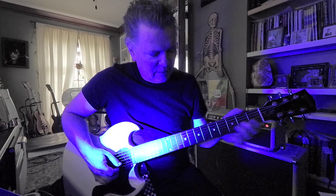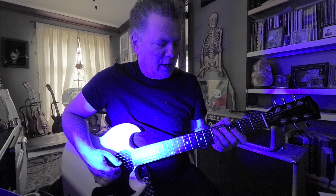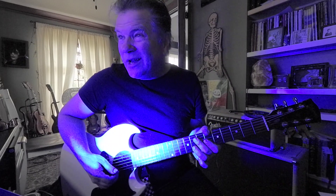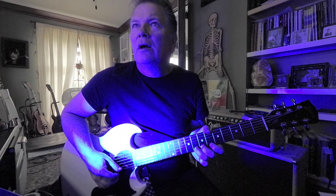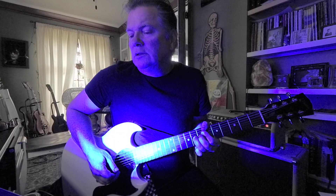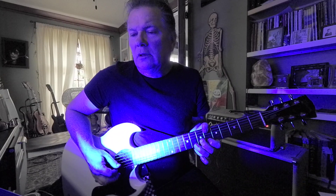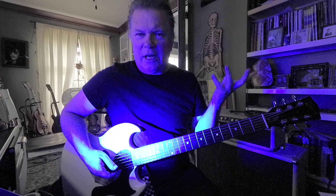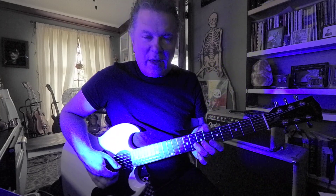I like middle finger on that, but maybe ring is cool. If you use the ring finger, you can extend it from there. I kind of remembered the lick.